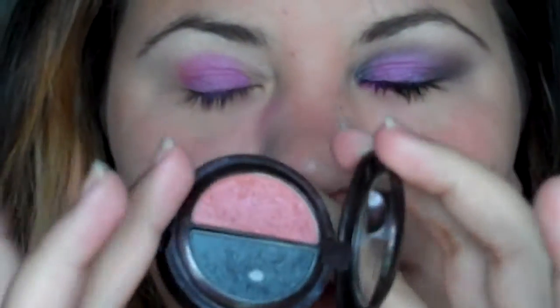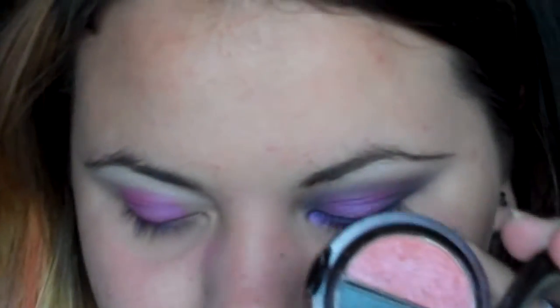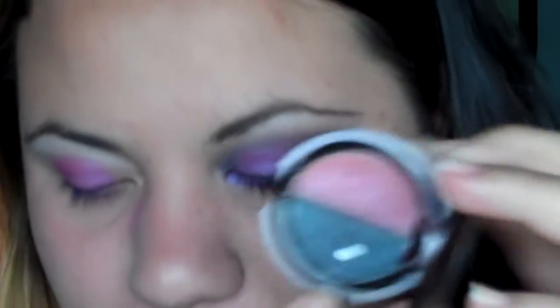Next I'm gonna take Rascal by L'Oreal — I'm just gonna take the gray right here, because the pink I was gonna use is a little bit too light. It's just too light for me.